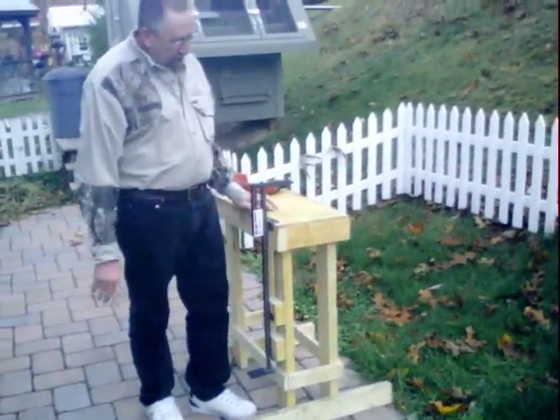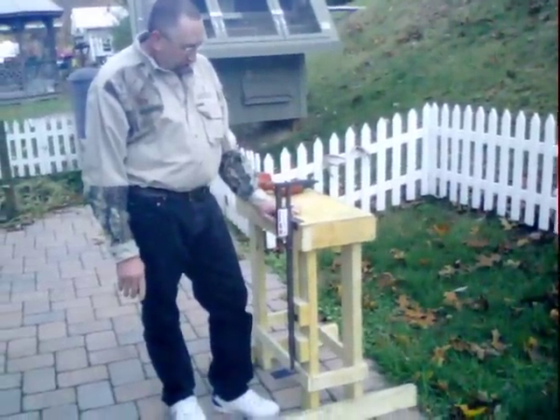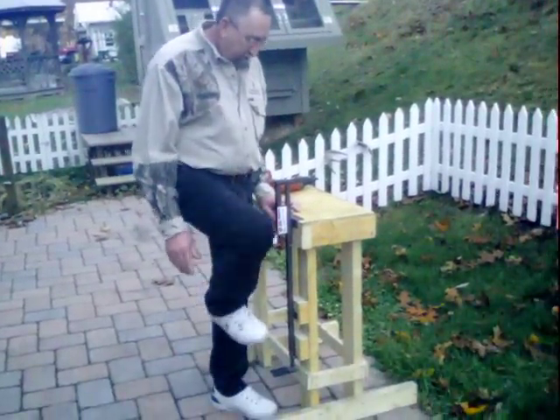This is 33 inches high. The one I have in my shop is 35 inches high. You can make it whatever height makes you comfortable so your legs are not lifting up too high.